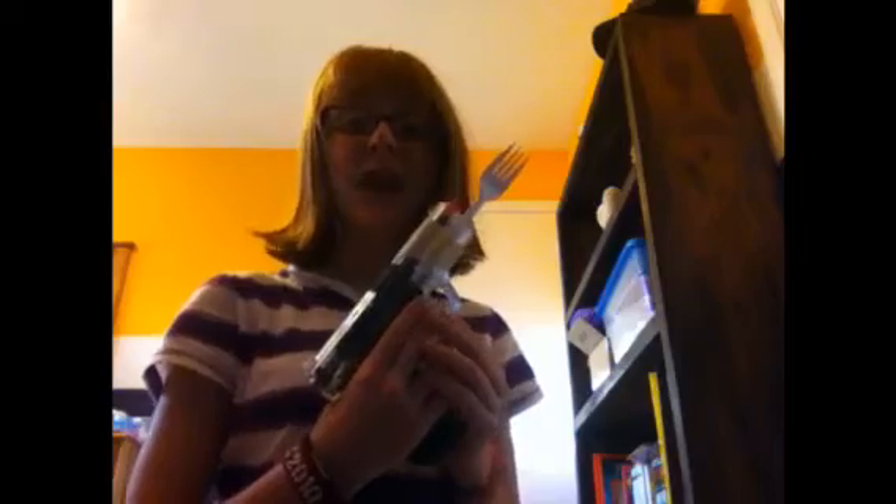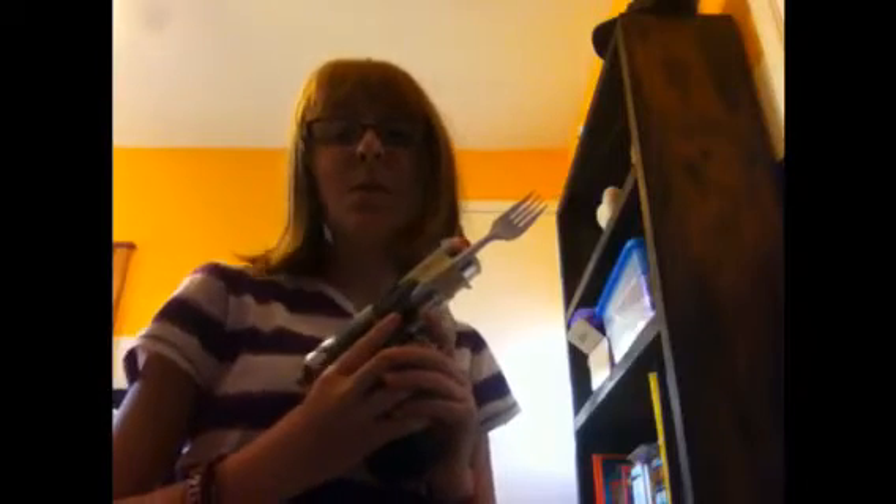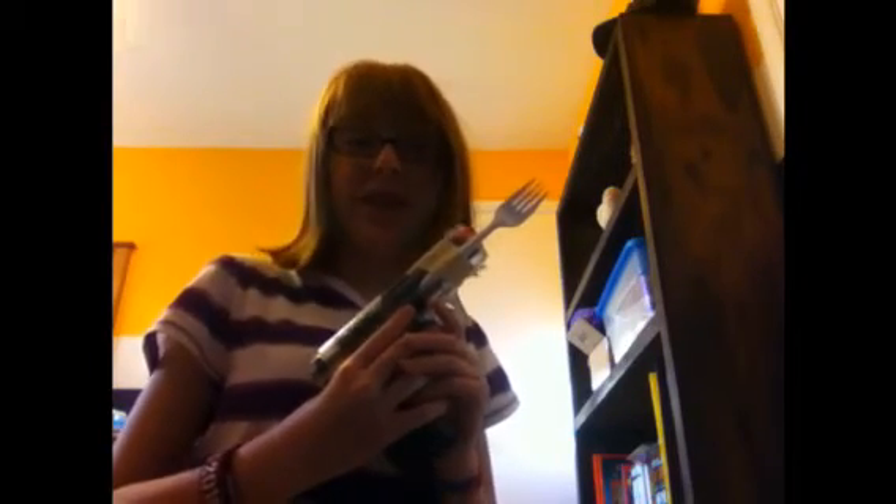Wasn't that nifty? Not to mention when you're not firing it, you can use it as a regular fork. It's really simple. I'm not gonna eat anything because I threw up earlier today.